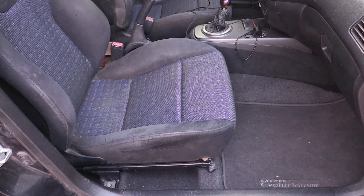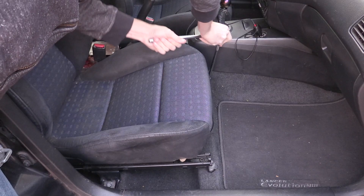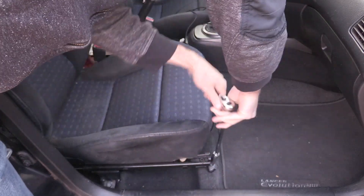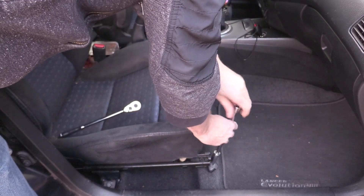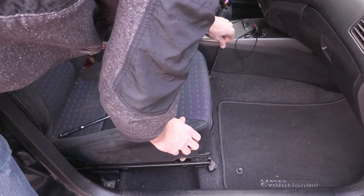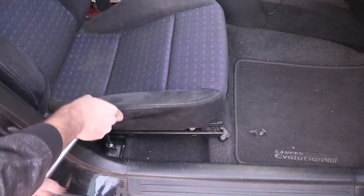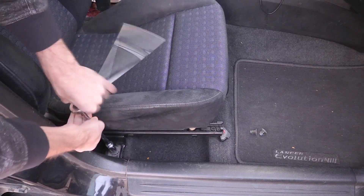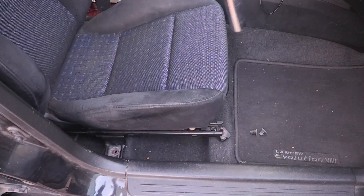Next, move the seats all the way back — it makes it easier to see the nuts holding the front of the seat rails. There are just two nuts holding these seat rails down, and we're going to remove both of those; 14 millimeter, I believe. If you have little plastic clips over the bolts, just pull the edges to make the clip a little wider and that should pop off.